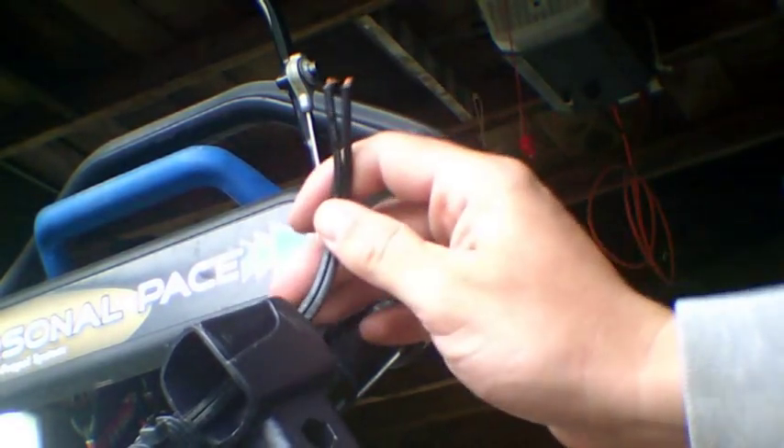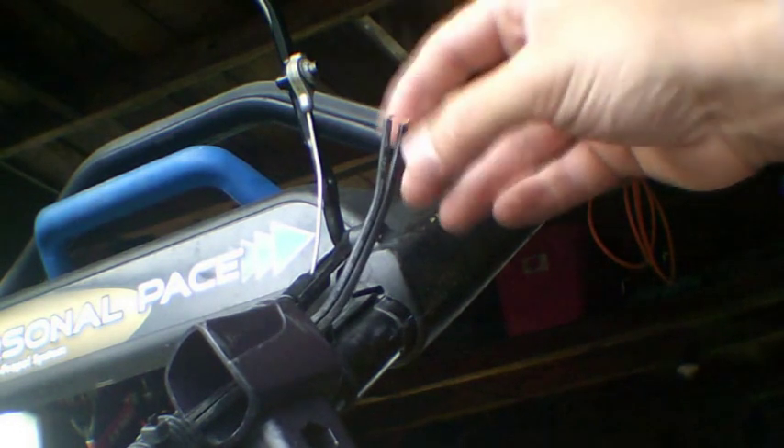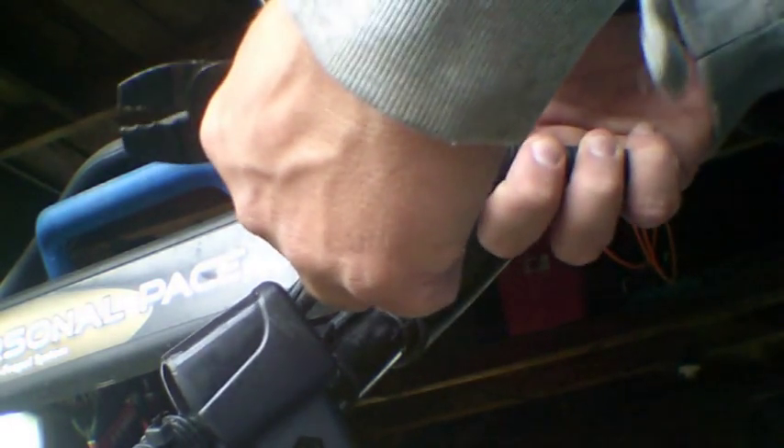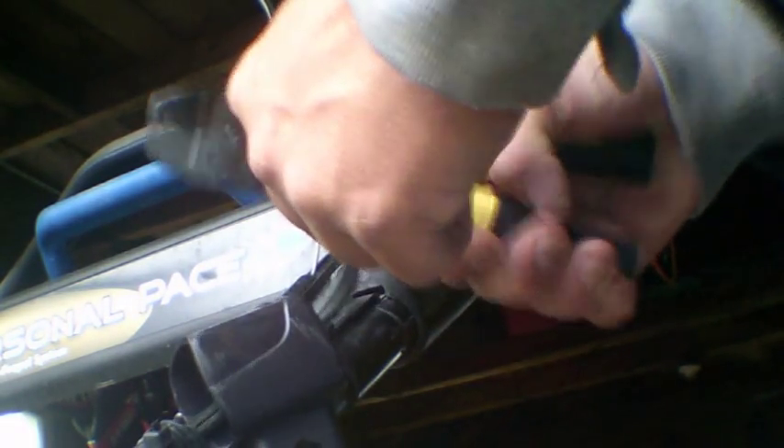You've got to put the little casing on first, because you want to be able to push that back through there once you get the wires on. You're going to need a wire stripper to strip these wires down a little bit, and then tape them up on the little posts on your kill switch. I'm just going to start with brand new wire here — just cut off the ends.